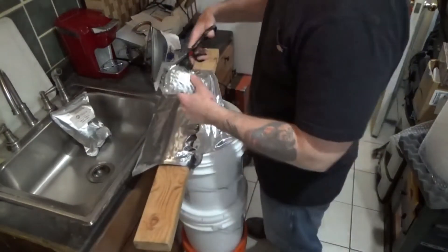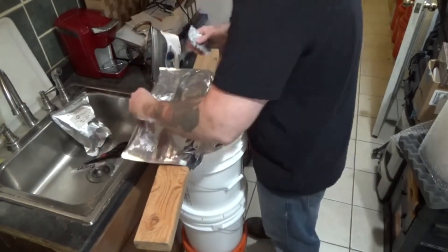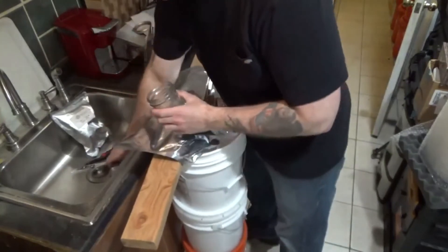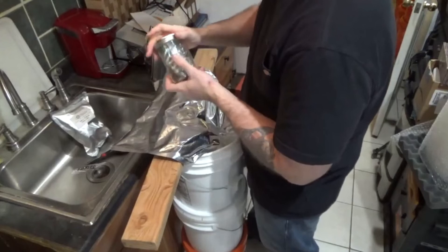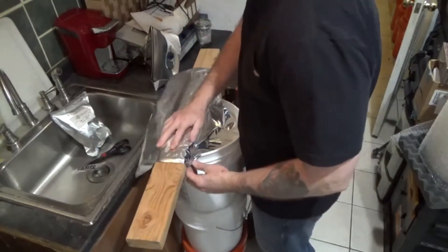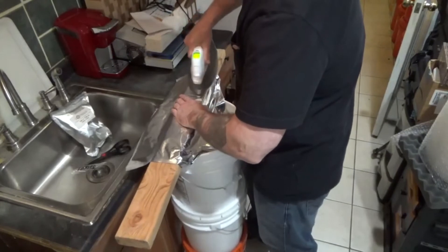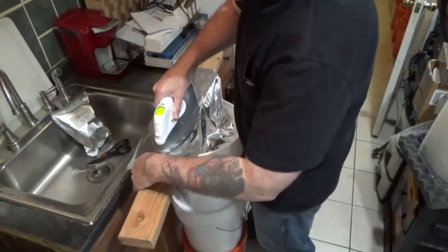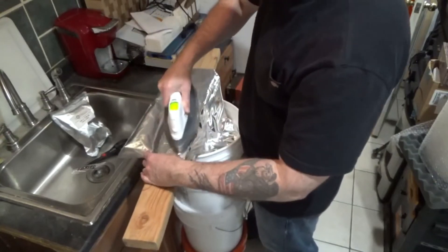Take the oxygen absorbers — I like to work fast with them. I take two and throw them in at the top; that's it. While those start to work, I put the rest into my can and seal it so I don't lose any more to the air. Then I make sure there are no crinkles and start ironing from one end, working across to get all the air out.